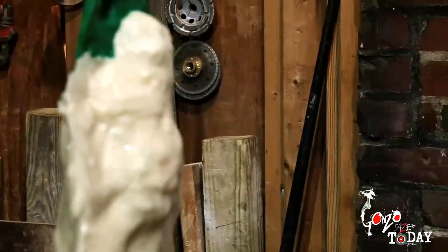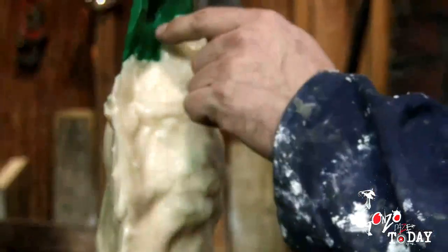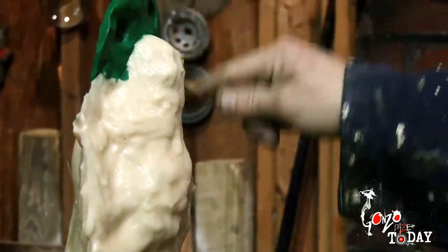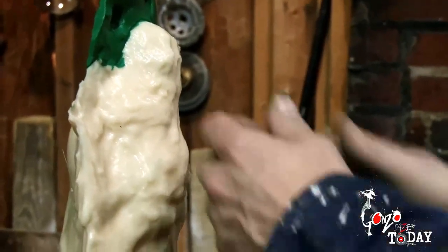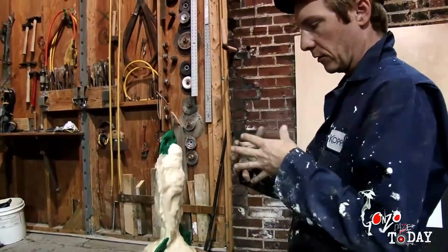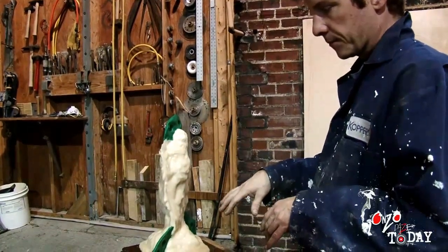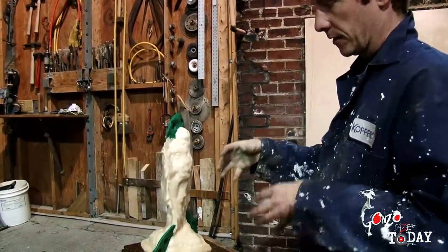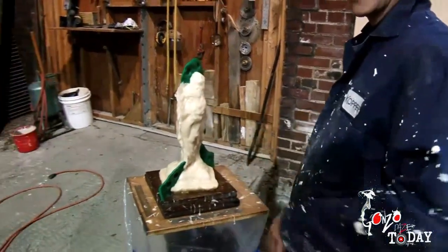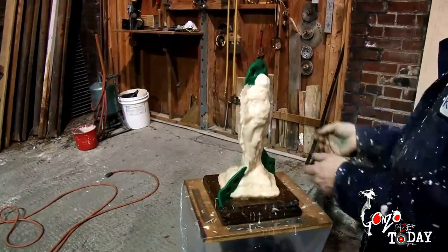You paint it on and it sets up and becomes rubber. There is a shim in here that has little registration keys, just like I've made here in this clay, and it'll be almost like a zipper to open and close the mold. It'll link up and line up, so the figure inside — once I remove the clay — the empty mold will go back together the way it should, so that when I cast material back into the mold it will look a lot like the original.